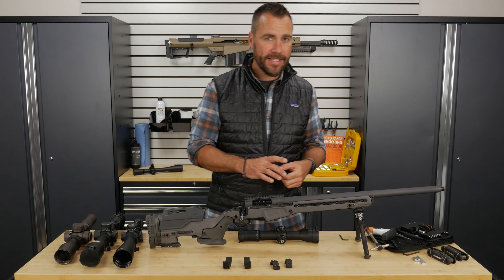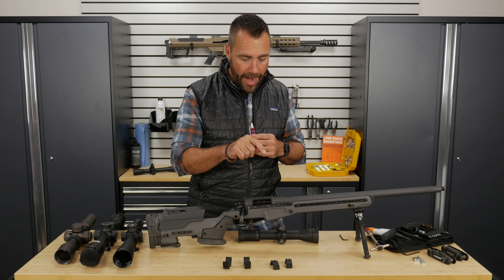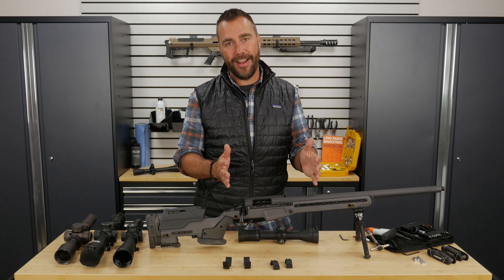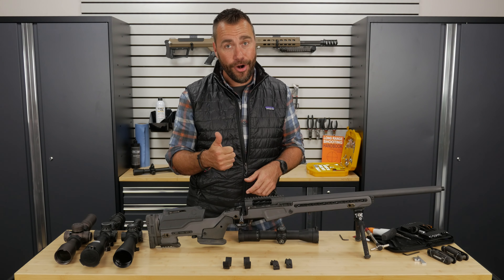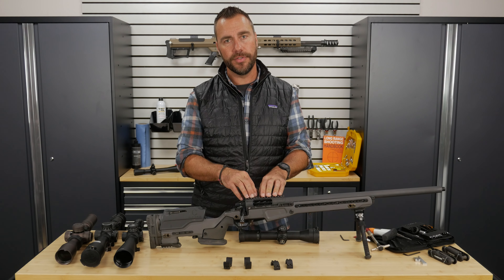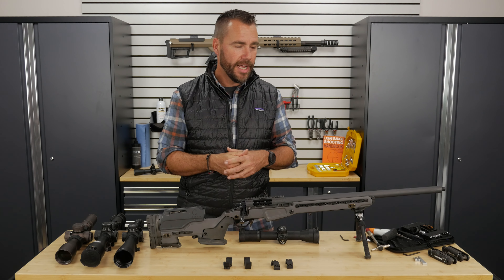Another thing that I think is handy besides torque wrenches is some blue Loctite. Blue is the removable Loctite — it's not permanent. When you're mounting your base on your receiver, I will Loctite my base onto my receiver. Some people don't like to do it, but I do. If my scope is mounted and two years from now that base comes loose, I'm not only missing my target because the scope is flopping around, but it's a pain to fix because I have to take the scope off completely to get back to those screws. So when I get that base on, I want it to stay. With those little screws, we don't want to over-torque them — remember, a little bit of blue Loctite goes a long way.